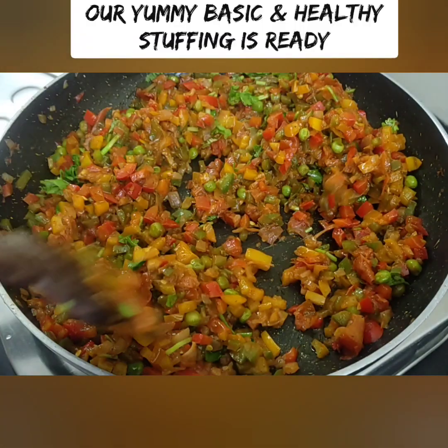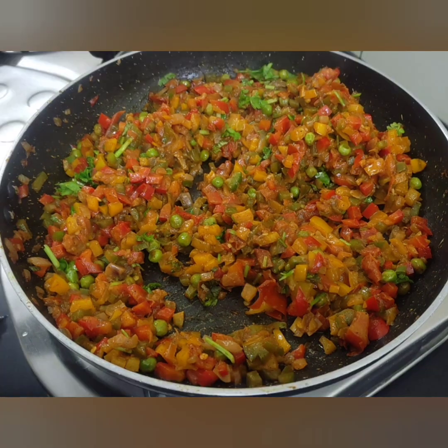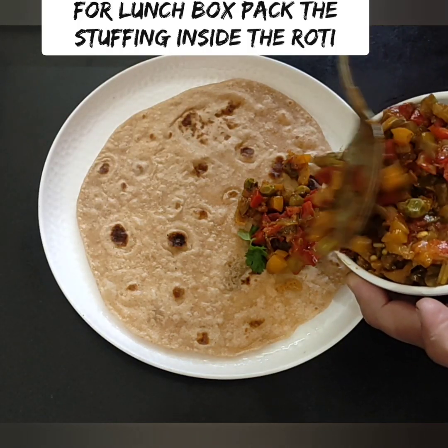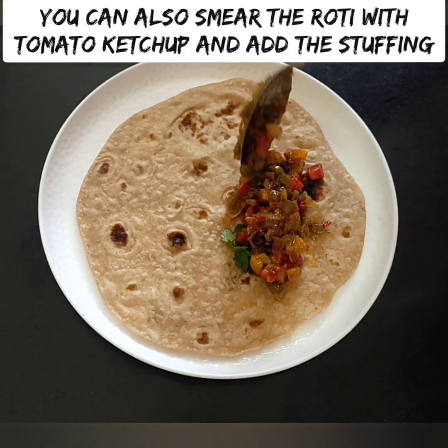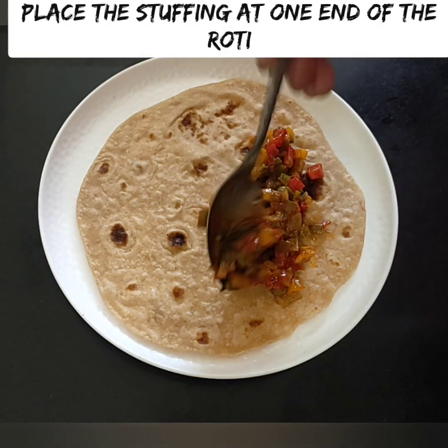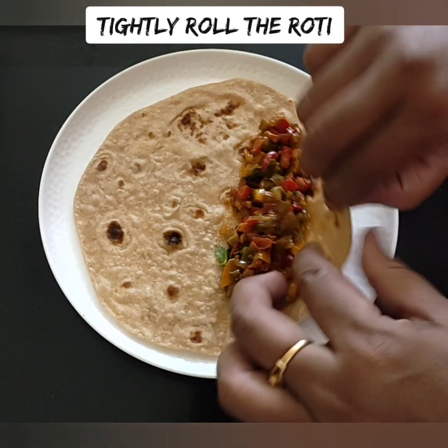We are ready for our simple, basic, yet yummy stuffing. We are ready to roll with the chapati — spread the chapati and roll it up. As you will notice, the packaging is smooth.